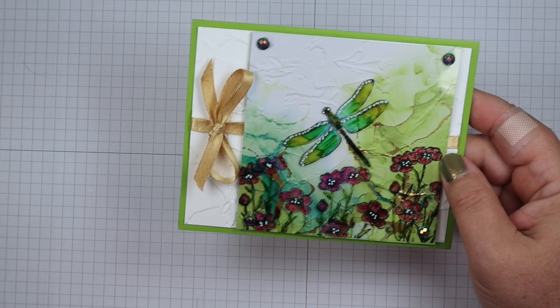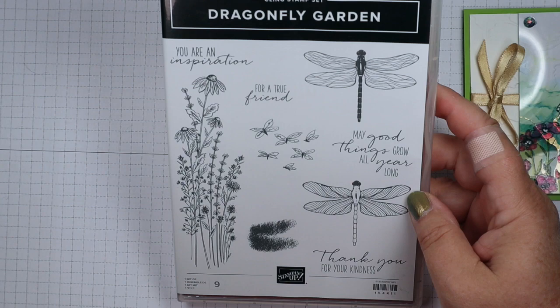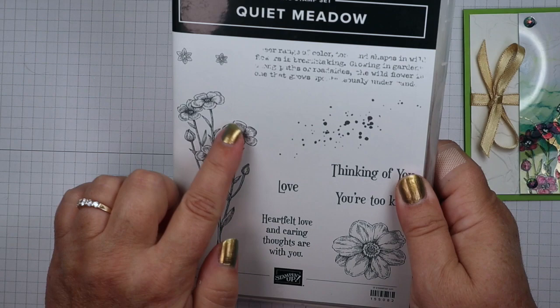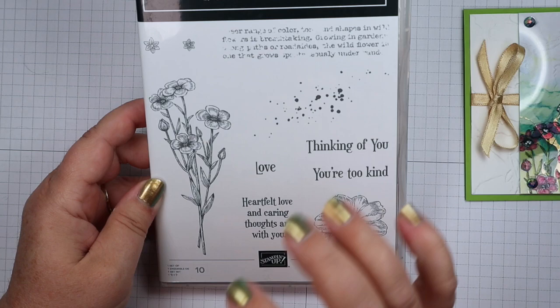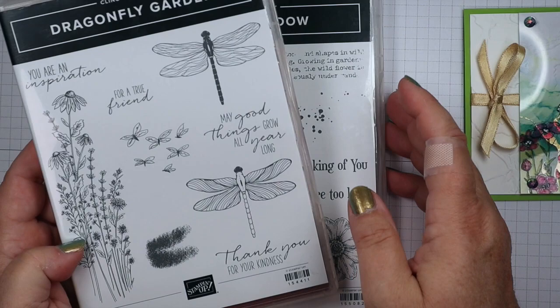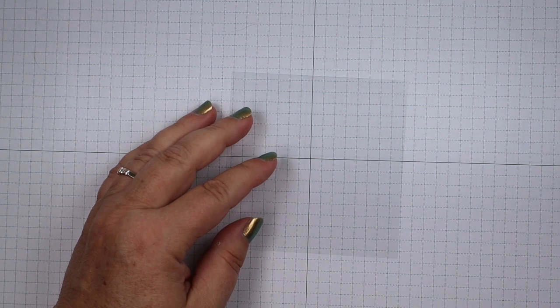We're going to use the Dragonfly Gardens stamp set by Stampin' Up. I like this image for the flowers, but I wanted something a bit bolder, so I brought in the Quiet Meadows stamp set where the flowers are a bit thicker. I wanted more pop than the little flowers in this one. You could do either one — I would just do a really bright color on the smaller flowers to make them really show up.